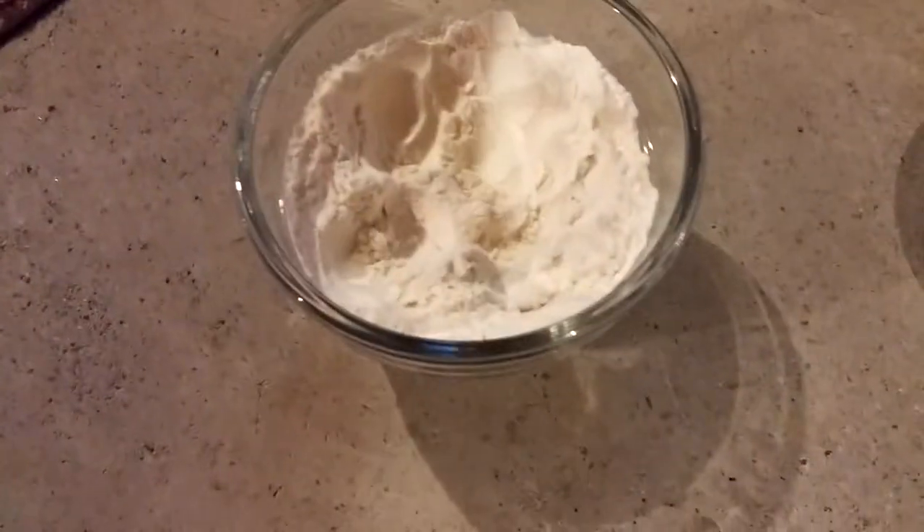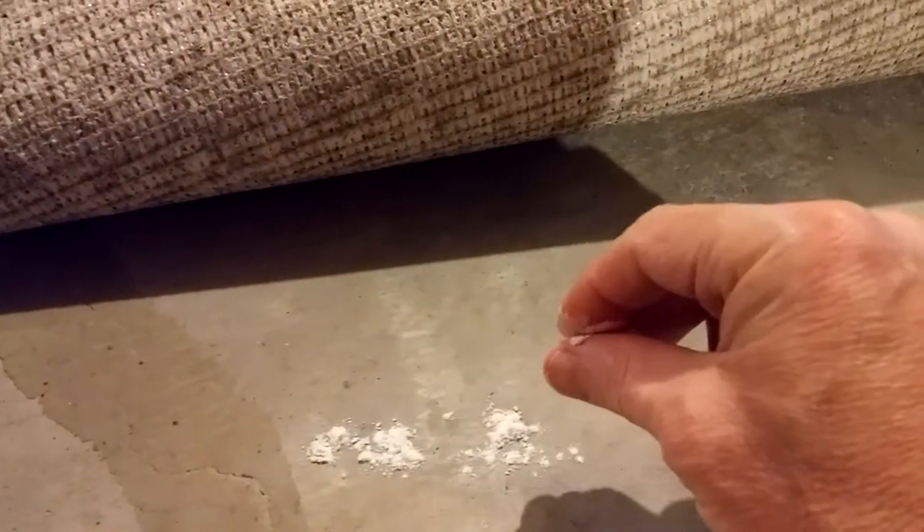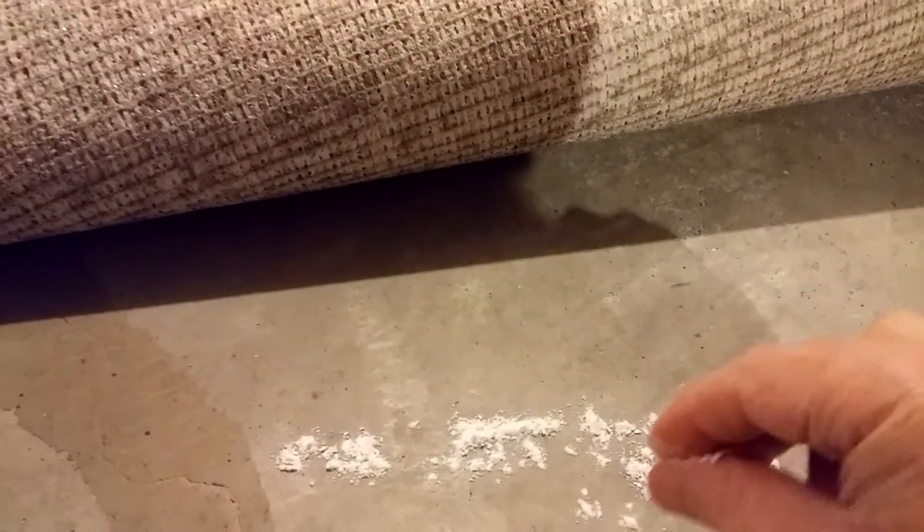I have some new Mohawk medium pile carpet. It's brand new, and it's a flow-through type of carpet with no rubber backing. I've got some concrete flooring underneath, and I've got some flour. I'm going to take some flour and put it on the floor underneath the carpet and see if this old vacuum cleaner can actually pick up not only dirt that is on the carpet, but dirt that is under the carpet.